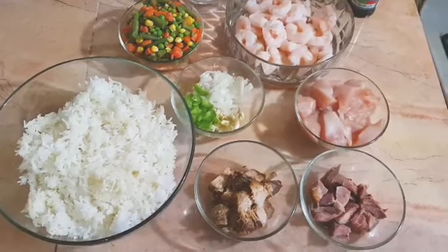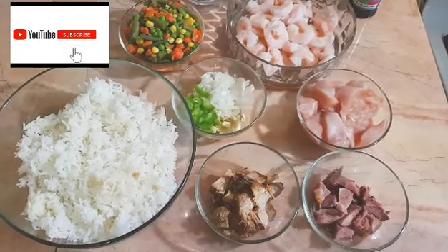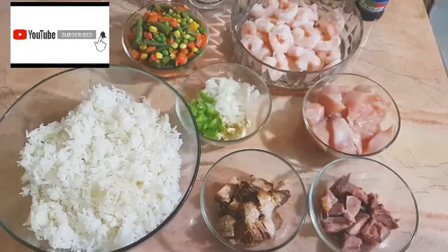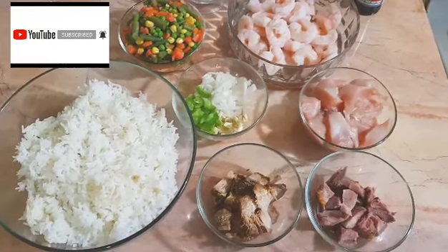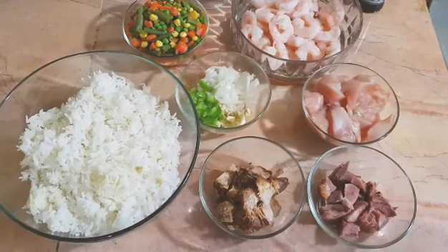Hey you guys, welcome back to another video. In today's video I'll be doing special fried rice. This was actually requested by my husband — it's Father's Day and he wants a special fried rice for his dinner.